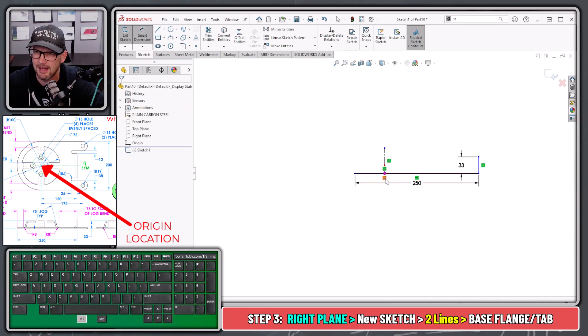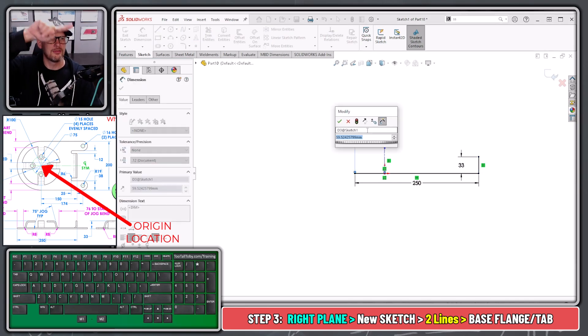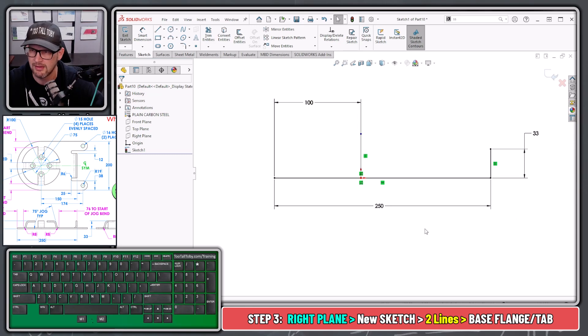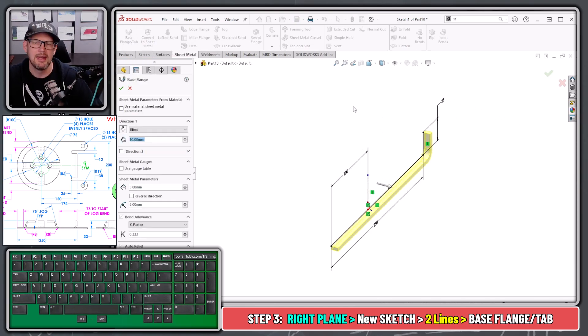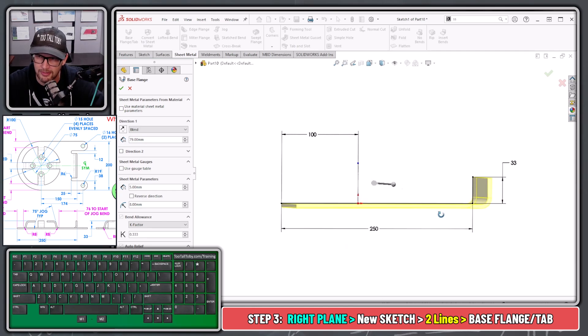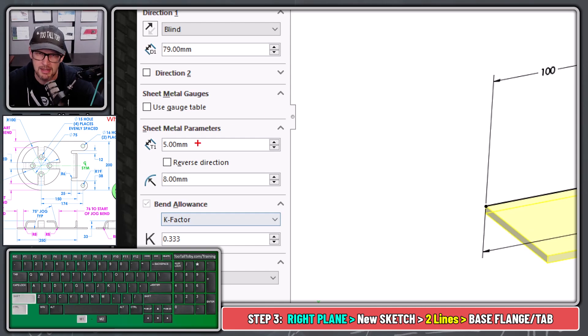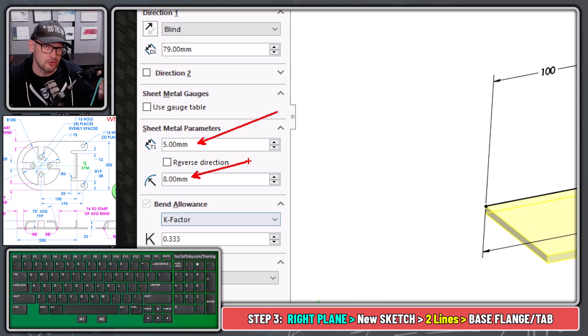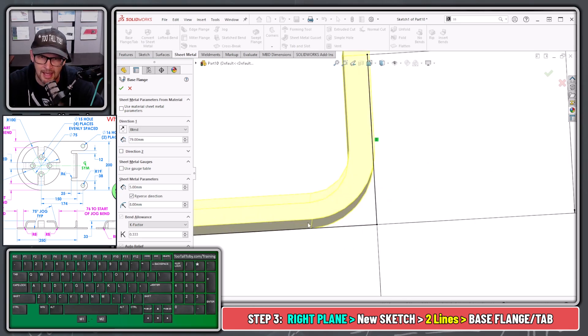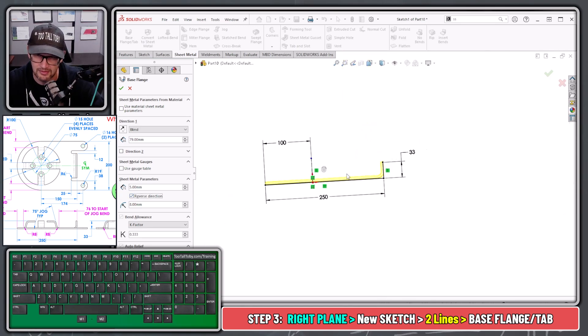We're also going to create a center line — hit Escape, then Centerline — a vertical centerline coming off the origin. One final dimension from the origin to this point: that's the large radius in the front of the part, which is going to be radius 100. That's what your very first sketch should look like. Then we jump into the sheet metal command: Sheet Metal Base Flange/Tab. When you define a base flange tab, you're taking your lines and performing a thin feature extrusion. The parameters you input are the sheet metal wall thickness and bend radius — shown on the drawing as 5mm and 8mm inside bend.